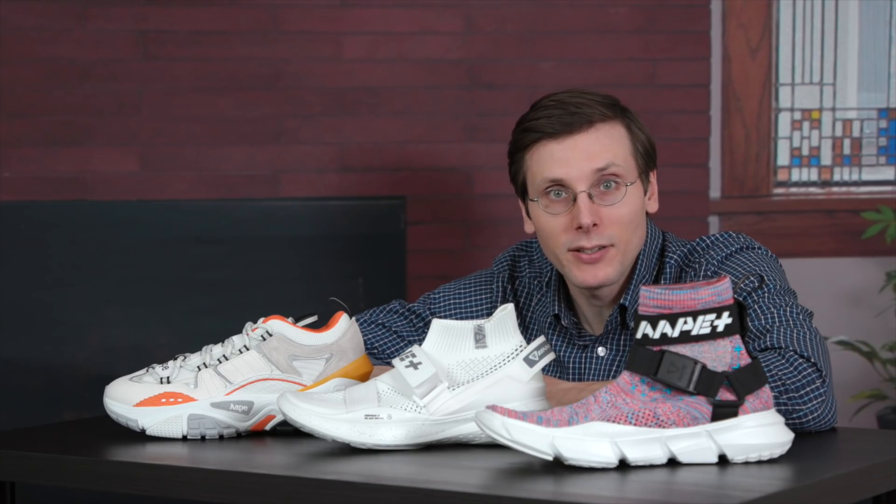My name is Brad Hall. Very excited about this video. I got a chance to work with AAPE by BAPE, and they are launching their first ever collection of shoes.